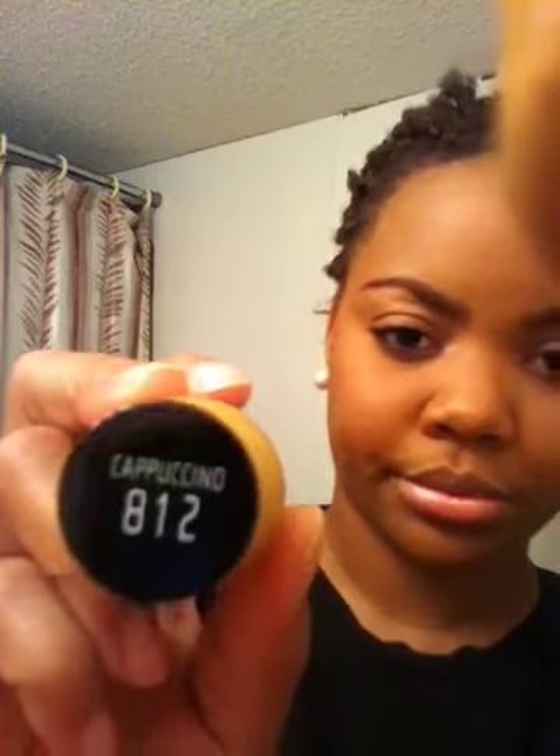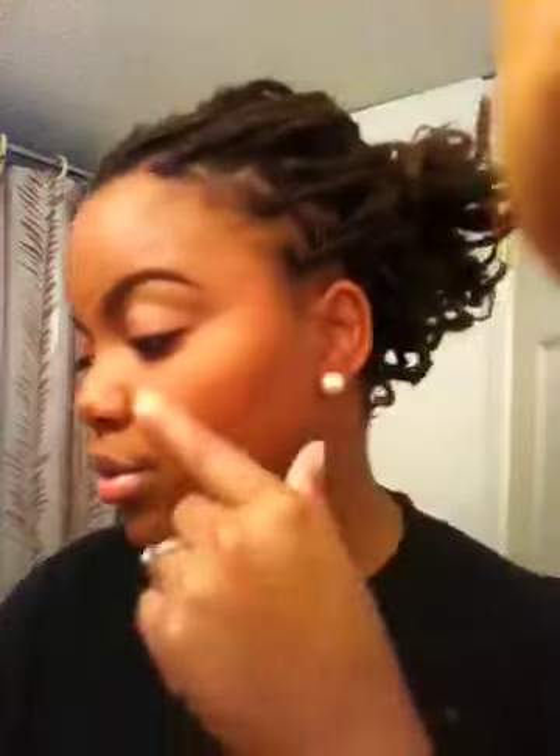Don't judge me if it doesn't look that good — this is my first time, so bear with me. My sister bought me this makeup. It's L'Oreal HIP and it's for yellow undertones, in shade 881 Cappuccino. This is what I use as a foundation.